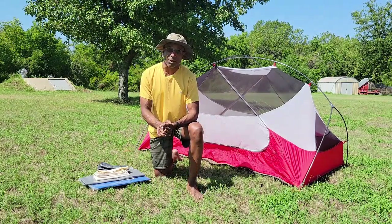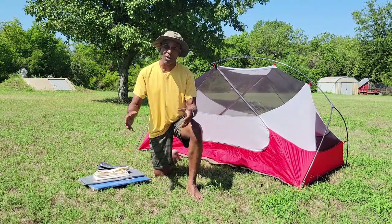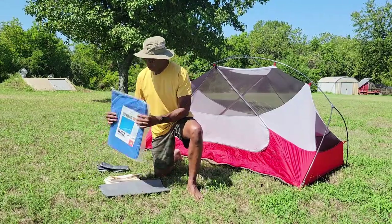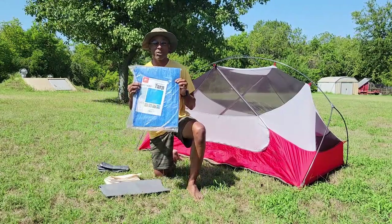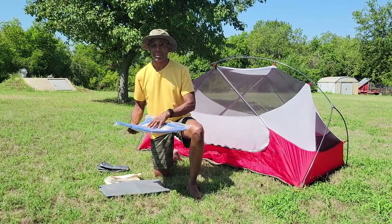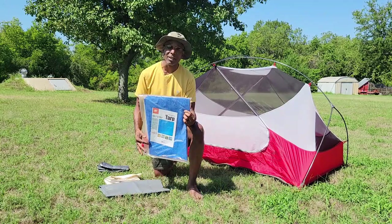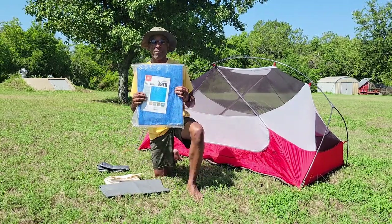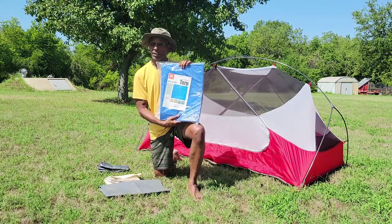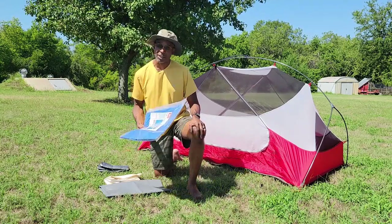The type of ground sheet you use depends on what you're doing. If you're car camping, by all means use something very robust like a good old plain blue tarp. They're really cheap, and they'll protect the bottom of your tent from abrasions, sticks, and rocks. But they're not great for backpacking — this 5x7 tarp has a little heft to it and I wouldn't want to carry it all day.